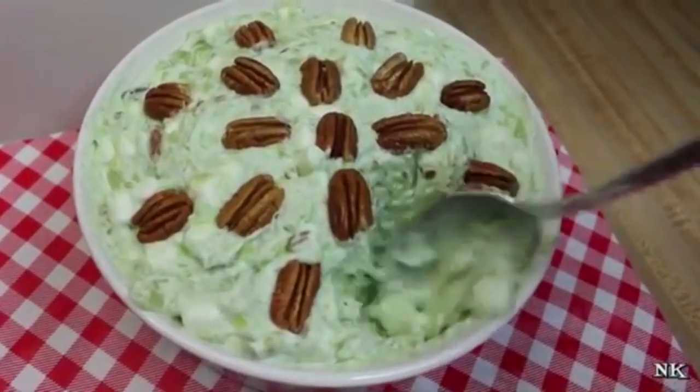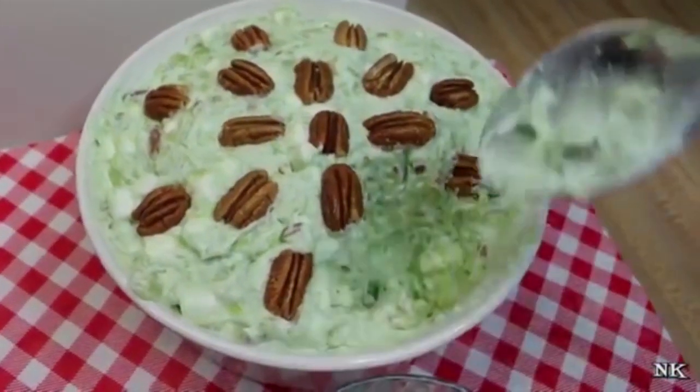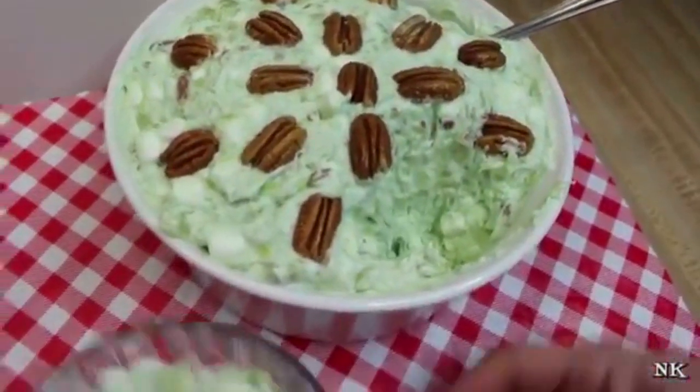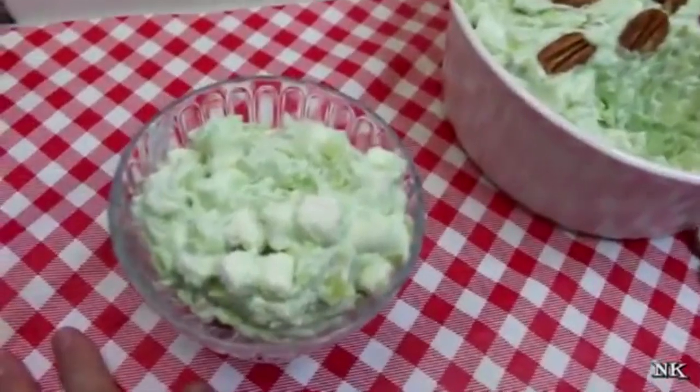You can sprinkle some coconut on the top when you serve it, along with some cherries if that's your deal. But yeah, you can totally do that. There you have it — a beautiful serving of Watergate salad.